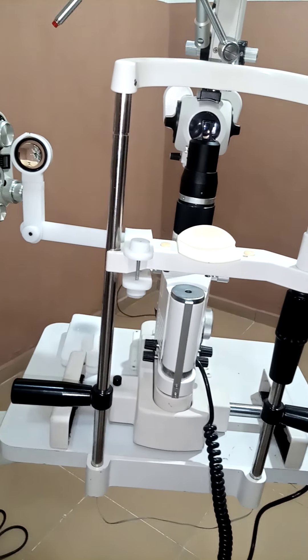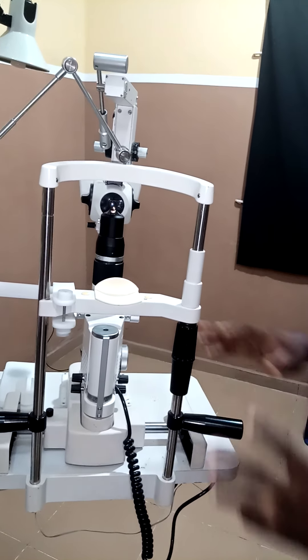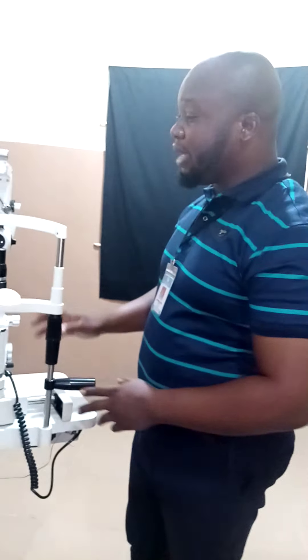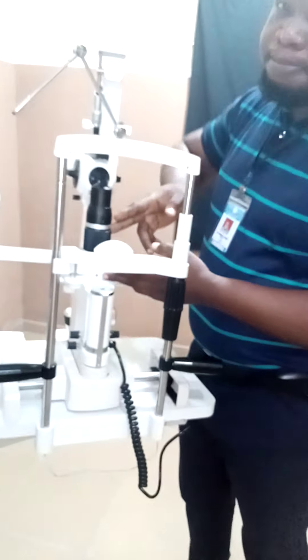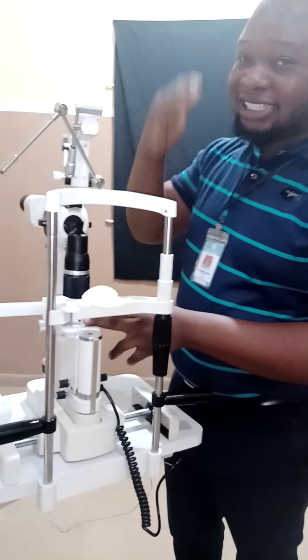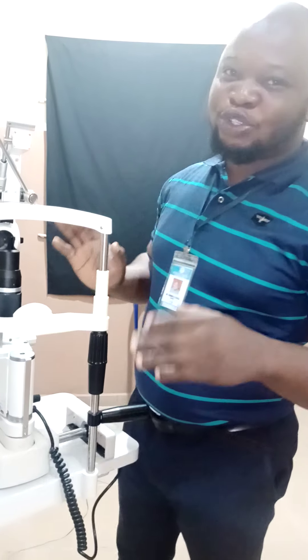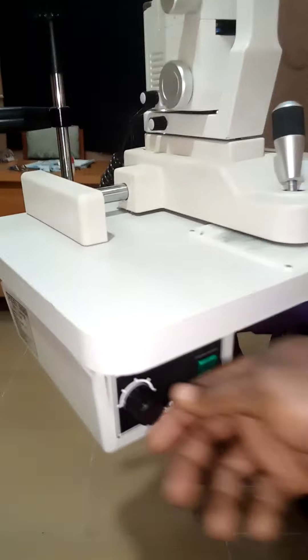Generally, a slit lamp has the observation system, the illumination system, and the mechanical system. All of these — where your observation system and illumination system are sitting — form the mechanical system. Another limitation of this Calzese is that it doesn't have a de-centration slot, meaning I cannot displace my illumination system laterally or vertically during fundoscopy. Haag-Streit can give you that. This is my personal observation discovered over time. Over here is actually the rheostat — this is the real rheostat.